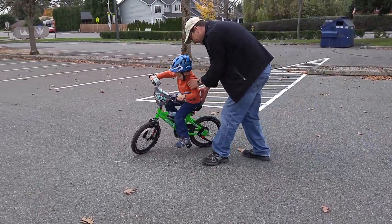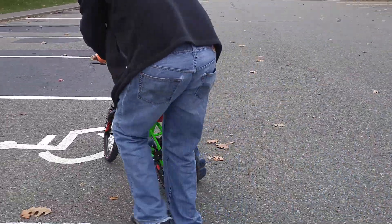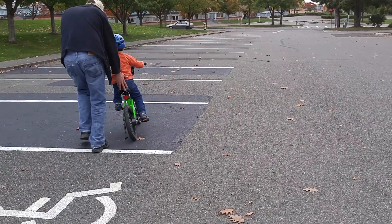Jack, you've got to do the pedals, buddy. You've got to go faster — it's hard to go slow. You've got to go faster. Go go, there you go!